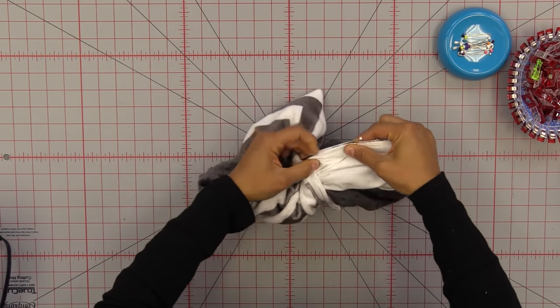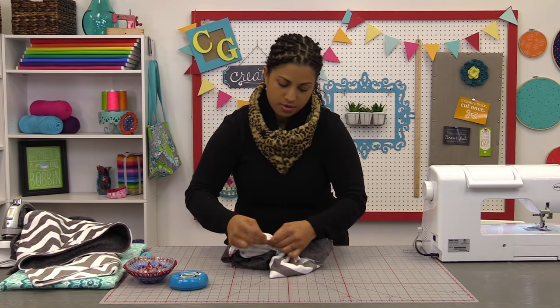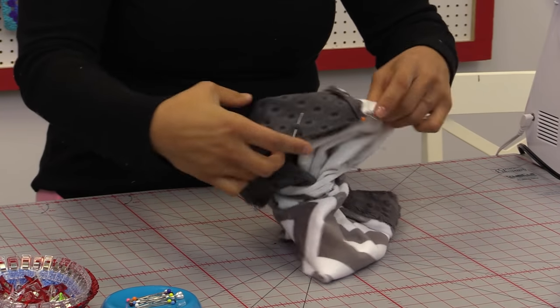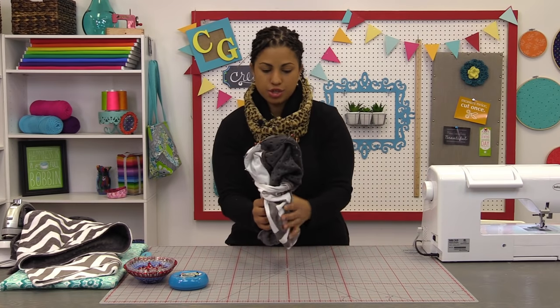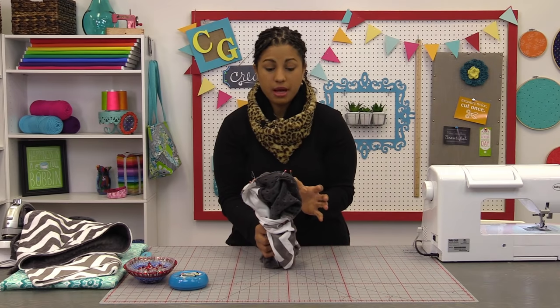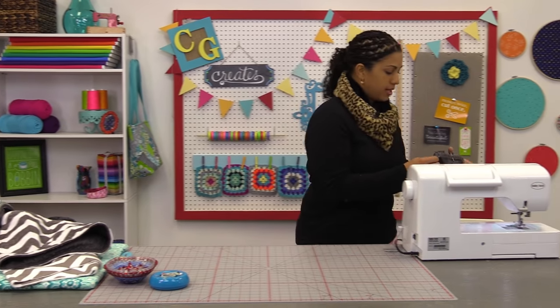Using that half-inch seam allowance, you're going to stitch this up, just backstitching at the beginning and end. You should be looking at the wrong side of the fabric on both sides here. It kind of almost looks like a mushroom — the entire cowl is coming out of the bottom stem part and the rest is popping out there. That is the look that you're going for. So let's head over and stitch this up.